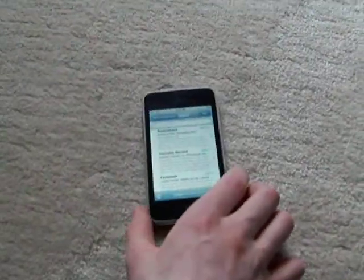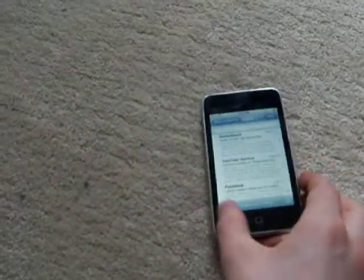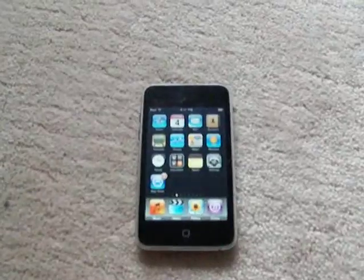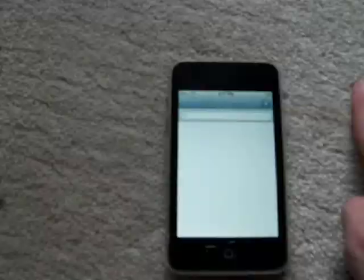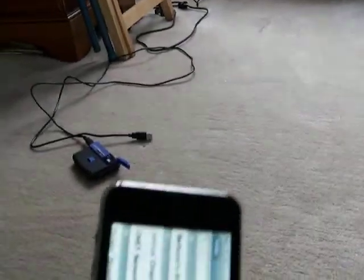Another cool thing is landscape mode. They've added this to all their key applications such as Mail, Contacts, and other applications. This allows you to use the landscape keyboard when composing messages. Here's Contacts — you can search in landscape as usual. Could have been added a long time ago.